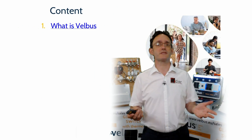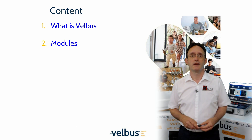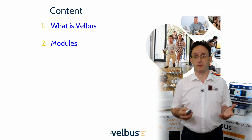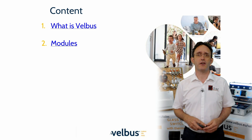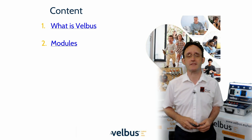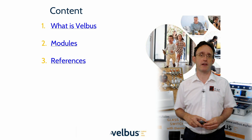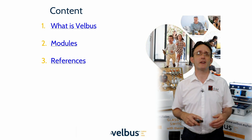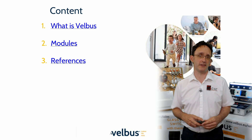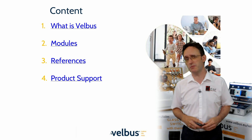We'll look at what the Velvus system is, where it's built, and how it works. We'll briefly review the modules, from the relays and dimmers to the input devices and customer-facing units, so that you get a feel for the brand and what it does. There will be a mention of some of the reference projects from the last 20 years, showing the broad range of situations where you will find Velvus hardware, to reassure you that you are part of a huge community across the world.